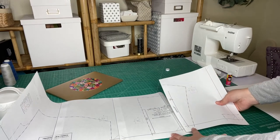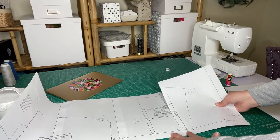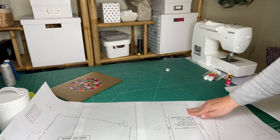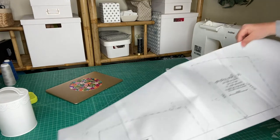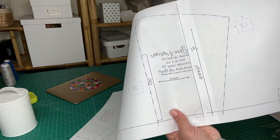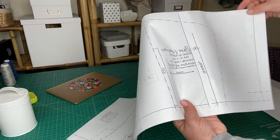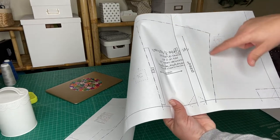Next to 1C we place 1D. You'll notice here it says 'half inch seam allowance' — that means the half-inch seam allowance is already included. You do not need to add additional seam allowance and you do not need to trim around the paper pattern piece. You trim right along the dotted edge.